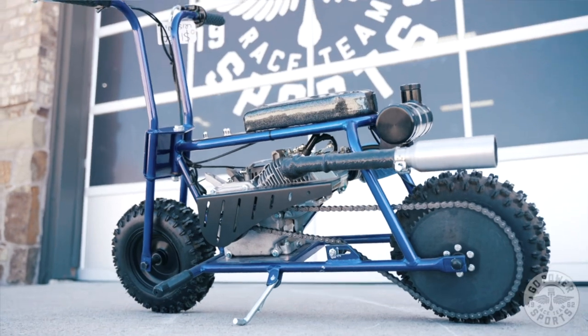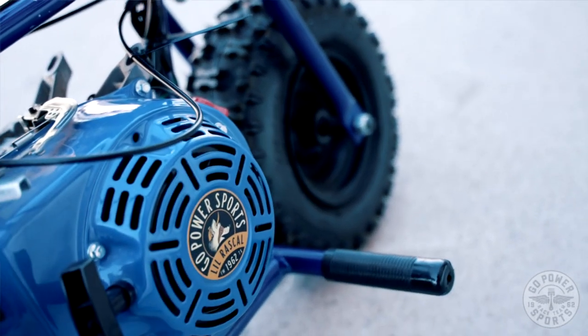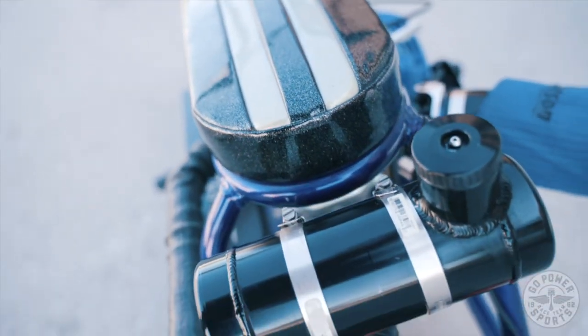The Little Rascal starts at $695. It's a build-your-own mini bike kit. It fits a 196 or 212 engine relatively easily. The full kit itself is everything you see here, but the engine, and this is going to have an eight-inch cylinder that you can mount on the rear or on the front.